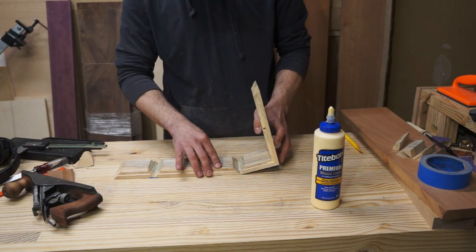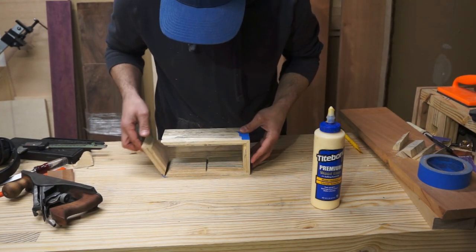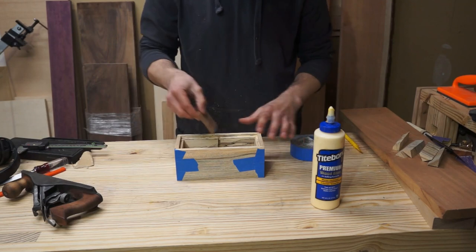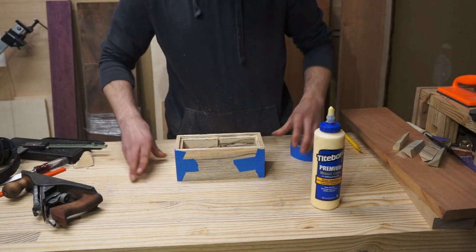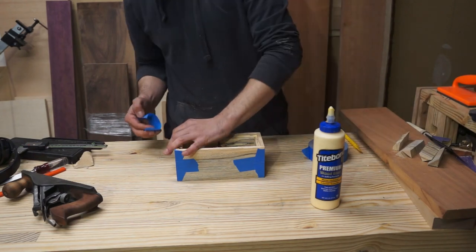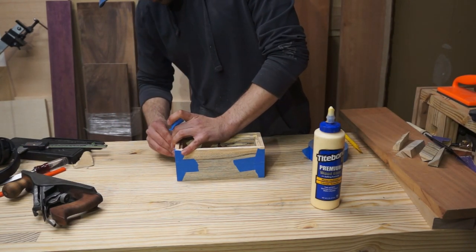I ended up putting a small separator piece in the dado slot just for glue-up purposes. I haven't actually cut the true separator at this point — this was just a small cutoff I had. In hindsight, I don't necessarily think I needed this piece, especially because I ended up throwing on a strap clamp as well as a couple of quick clamps off camera. But I don't think it hurt either, so I'm okay with it.